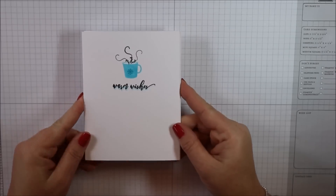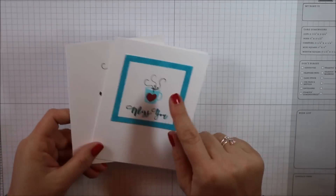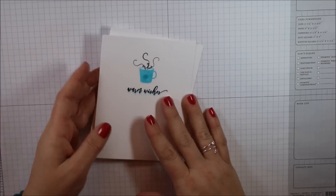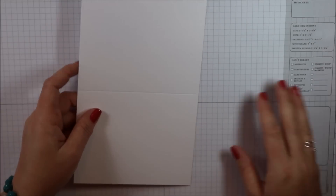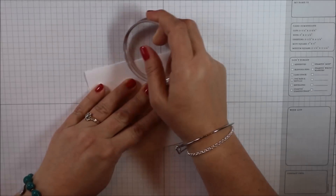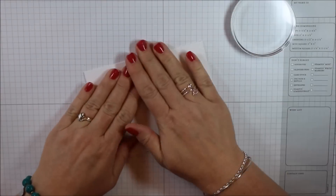I'm going to show you two cards. One is just a one-layer card, and then I stepped it up a little bit with some sponging and a second layer. I'm working on my Stampin' Up! grid map, but you can just take some scrap paper and use a hard, firm tabletop or countertop. The cardstock is included in the kit — it's a nice, thick, bright, white, smooth cardstock. I just use my clear block to press that seam.